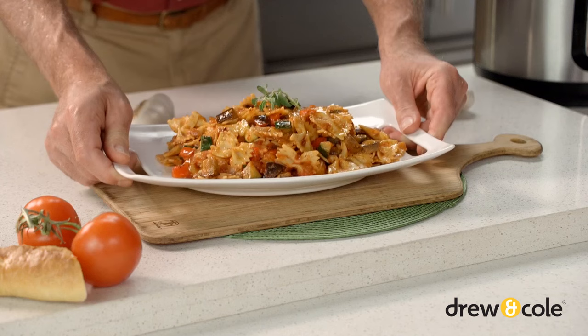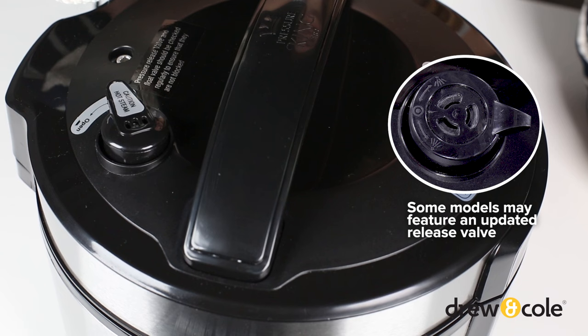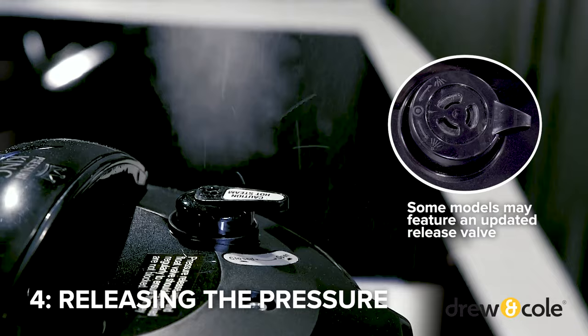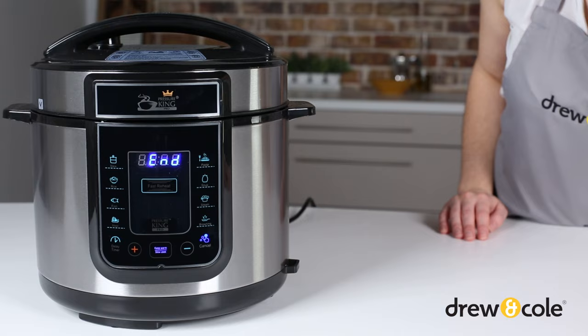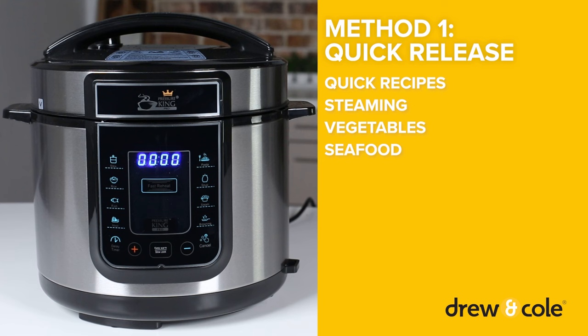Now it's time to get to that pressure cooked goodness. If you've been using a pressure cooking function, you need to release the pressure before opening the lid. If you've used the slow cook function, skip ahead to step 5. Always make sure to wear an apron and oven gloves as the contents of the unit are very hot. First, press the cancel button. There are two ways to release the pressure, depending on the recipe you're following.